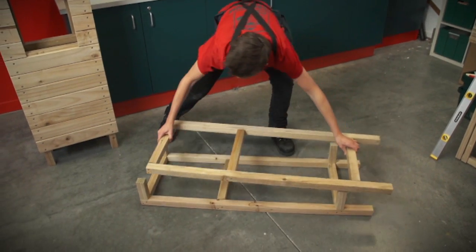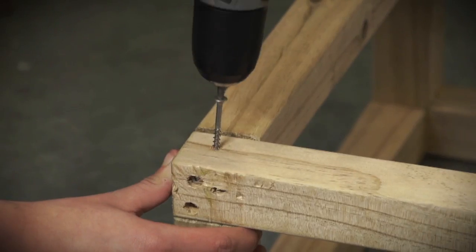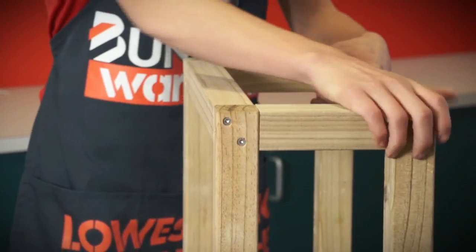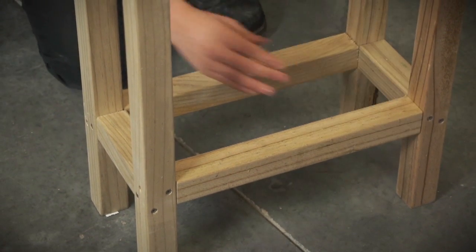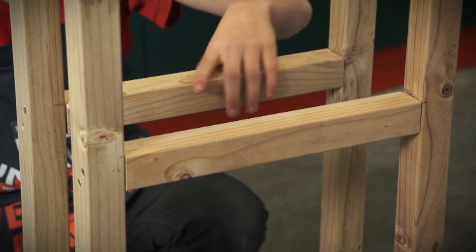First, you'll need to build your frame from your balustrades. This just screws together with the 63mm screws. Put a support timber across the top and 150mm up from the bottom. You'll also need another 2 to hold the letterbox in place. All you need to do then is start screwing your decking timber to your frame.